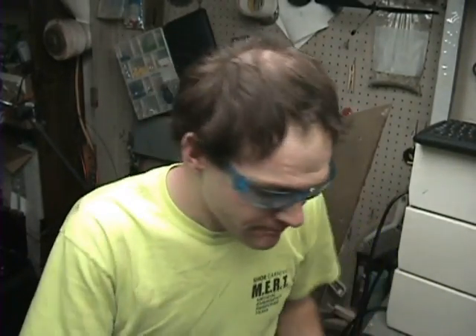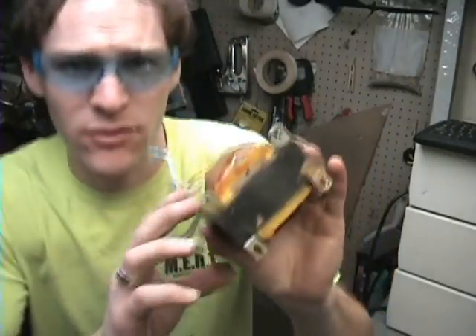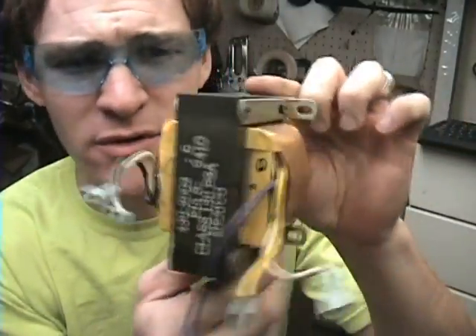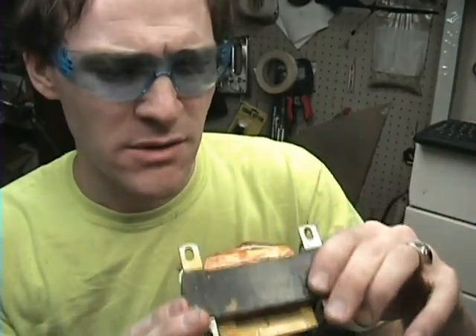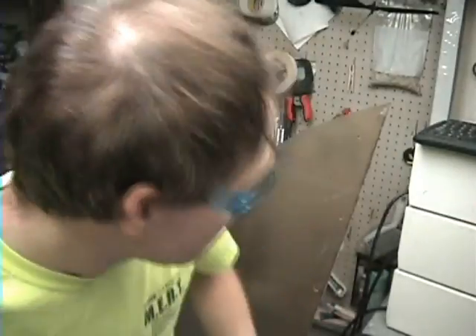What else I'm going to show you today is transformers. This is a how-to video — how to take apart transformers. This one comes apart pretty easy. Lucky me. So first thing I'm going to do is move all my stuff.